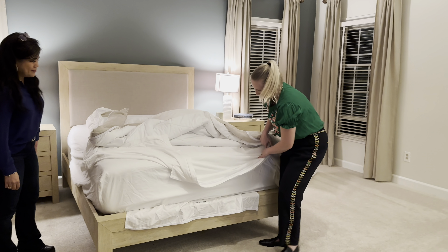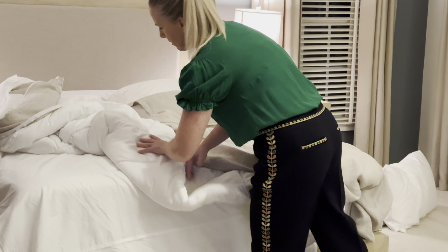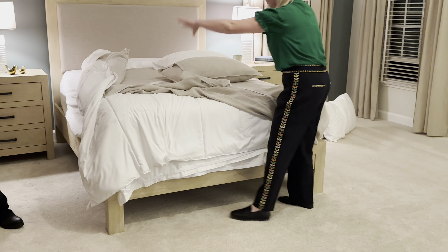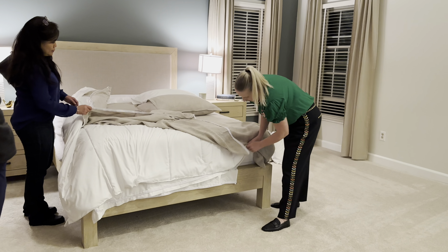And this is a queen size, so we're going to work together. Then you put down the UVA cover, and then you put your UVA top on top of that, and you just slip it.